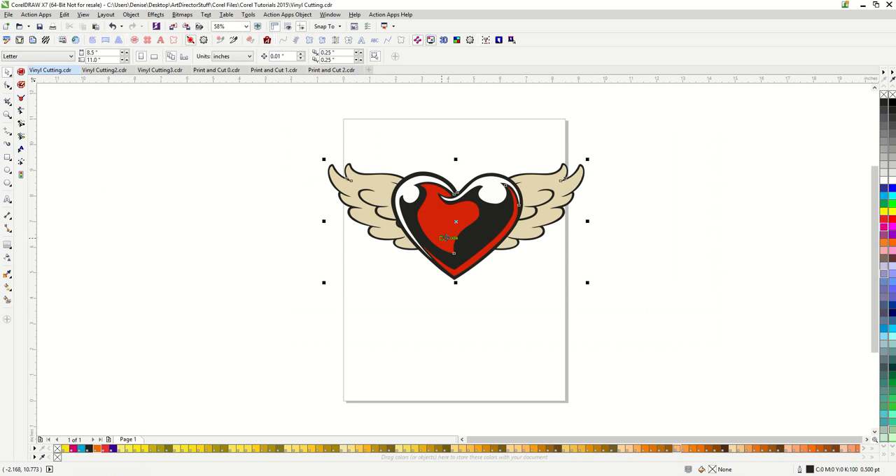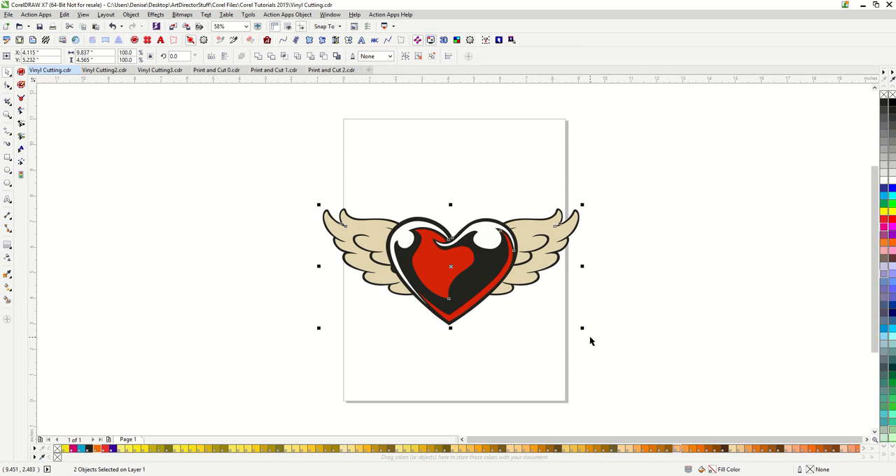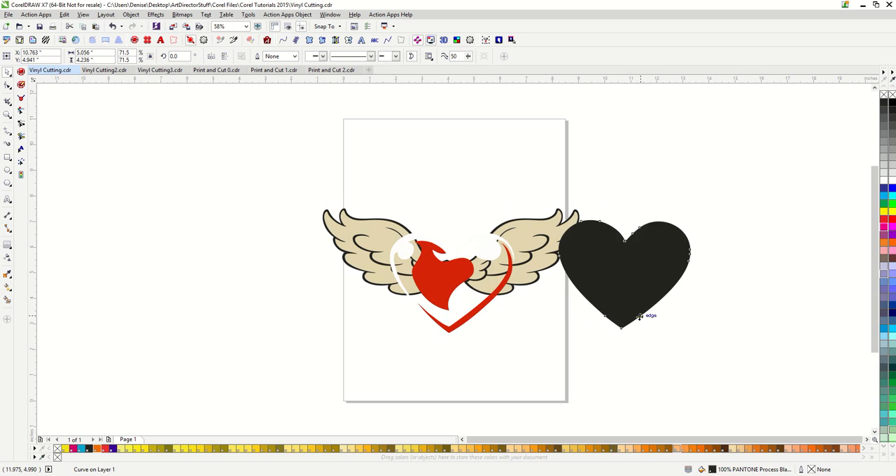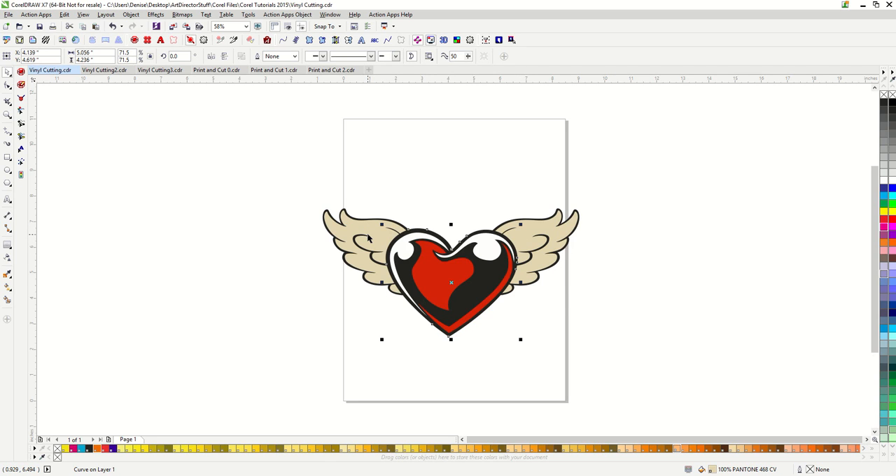So to make this vinyl ready, I just need to do a little trimming and welding. I'm going to ungroup both of these. And then I'm going to use the black silhouette shape of the heart to trim out the cream colored shapes of the wings. So I have my black piece selected and then I go ahead and hold down my shift button to select the wing and then hit trim.